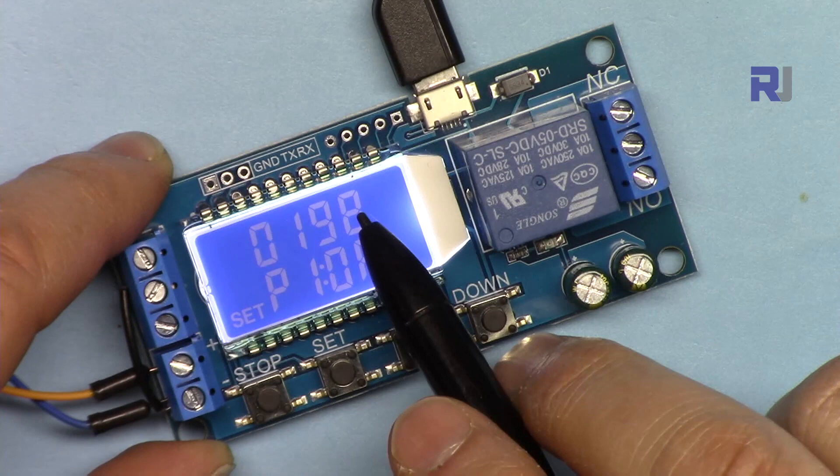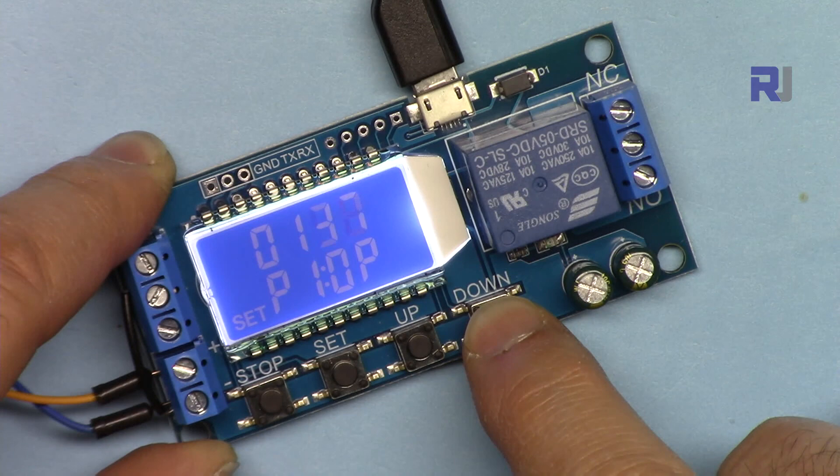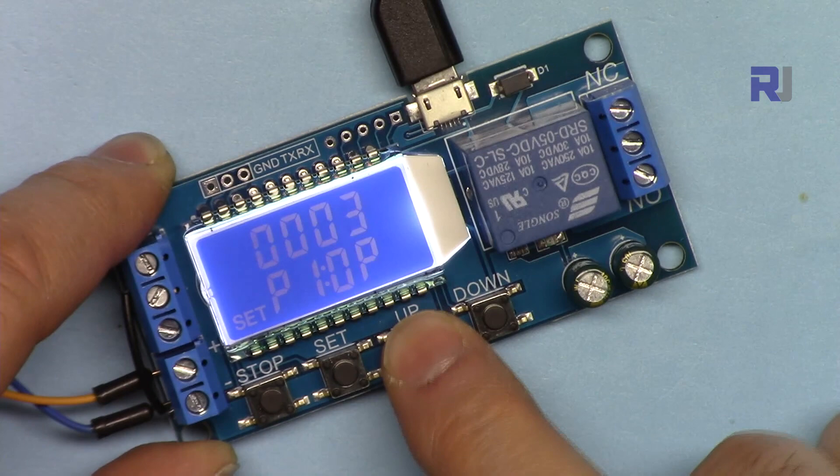You will probably use the no-decimal-point mode most often, since tenths-of-a-second precision will rarely be needed in practice. Press again and the decimal point returns — one decimal point means tenths of a second.